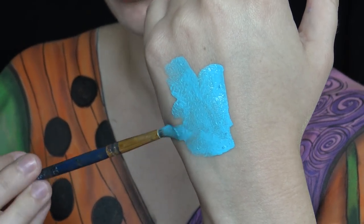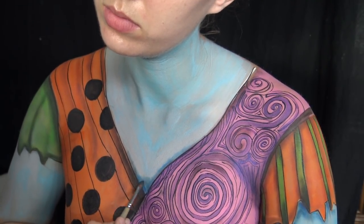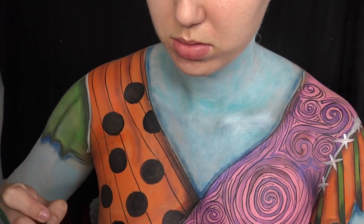Next I'm taking a light blue water-activated paint and putting it all over my chest and arms, going back in to fill it in completely.